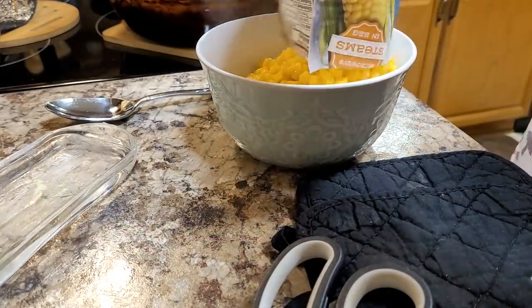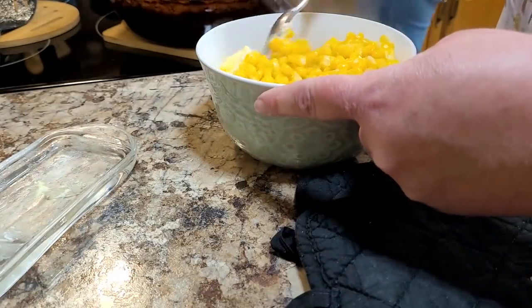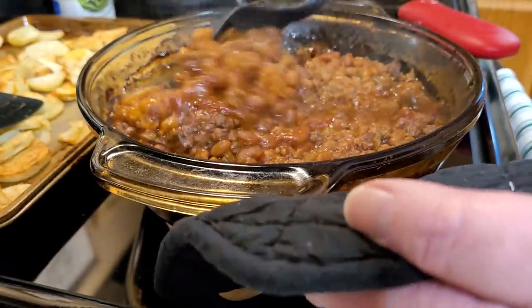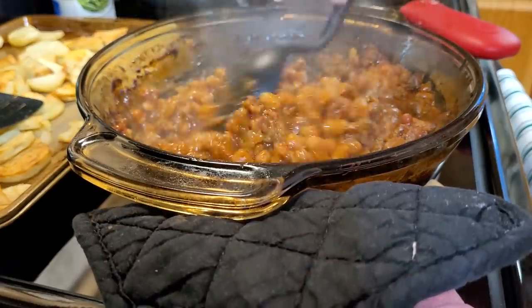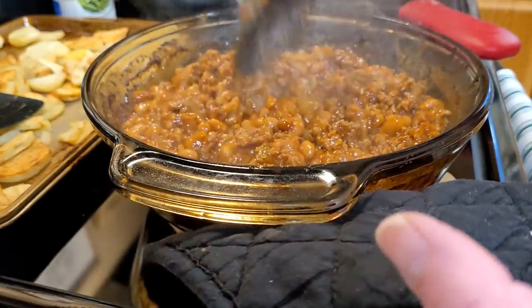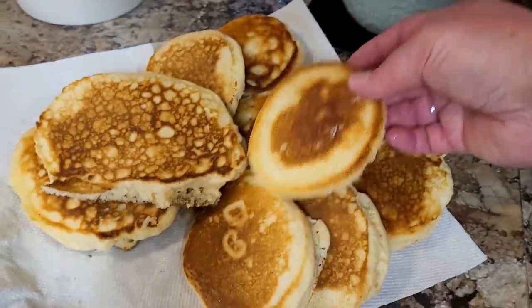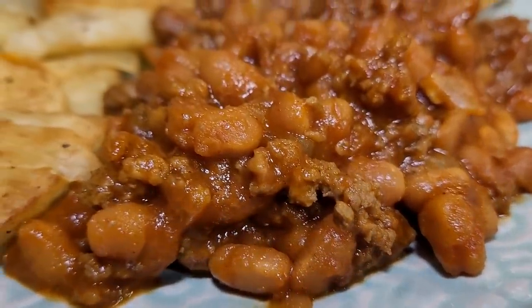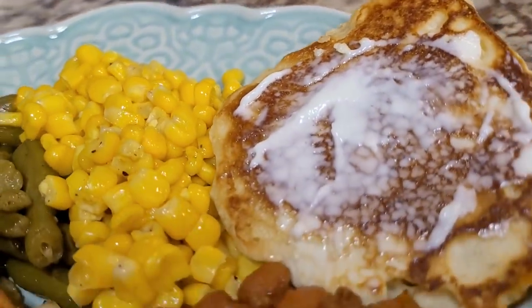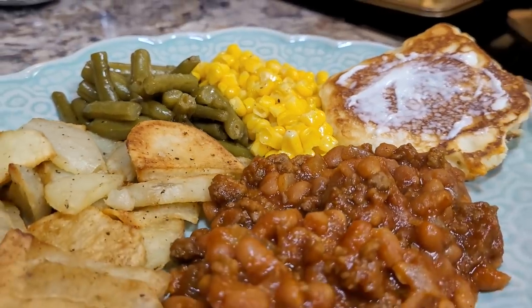Along with this meal I pulled out a steamable bag of corn, cooked it in the microwave, and threw some butter, salt, and pepper on it. I also had a can of green beans — same deal with salt, pepper, and a little butter. Take the lid off those cowboy beans and stir them up — they are still popping hot. I'm cooking for a family of four but you can customize any of these tips to your family size. I had hoped to use the beans as a side the next night, but we ended up eating them for lunch the next day.